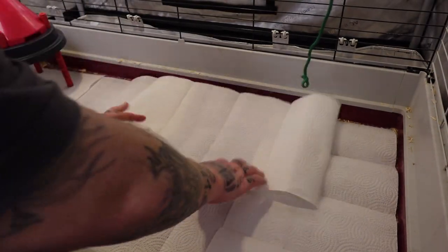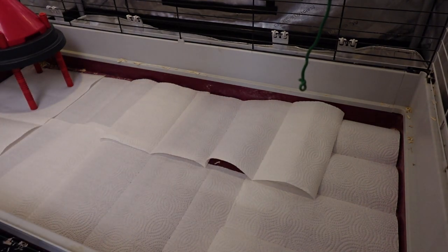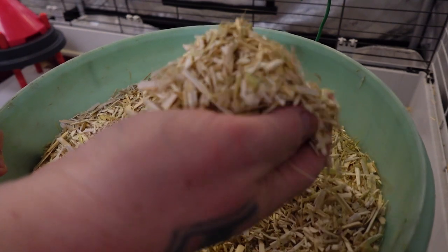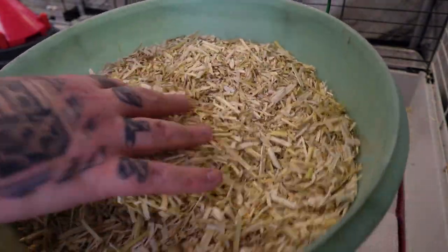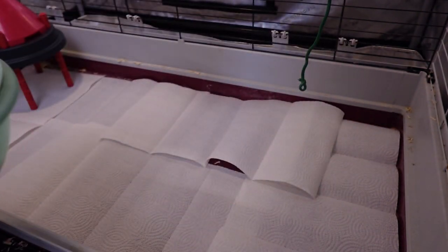I just kind of layer down a good base coat of paper towel first before I put in the industrial hemp core. This is the hollowed-out stock of hemp — there's no leaves or bud or anything here obviously. This is just the stock after it's been skinned and everything.